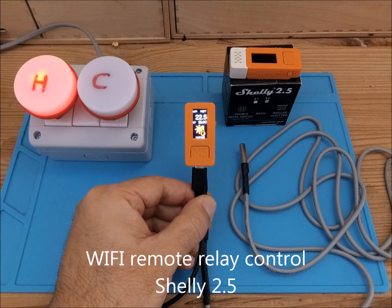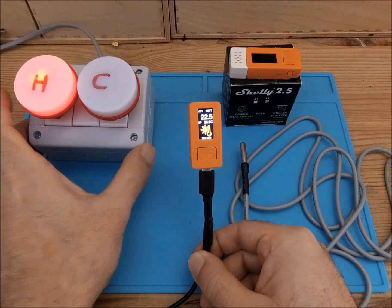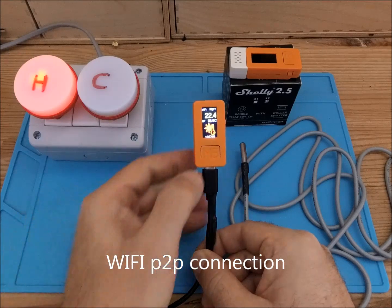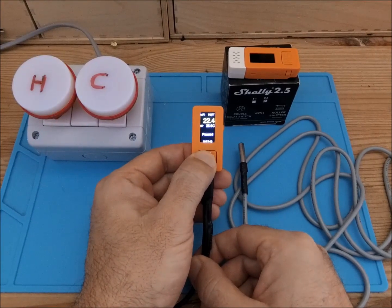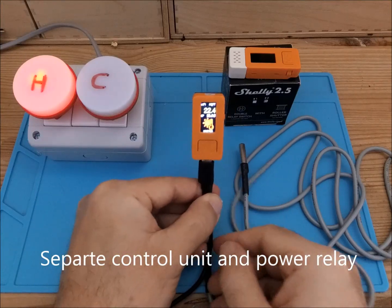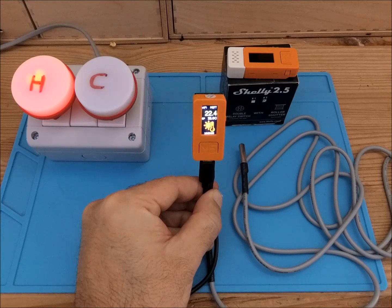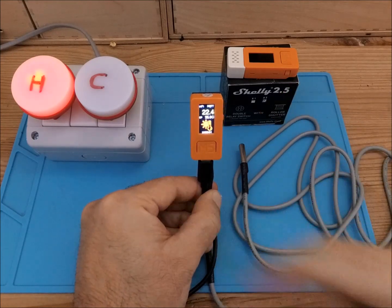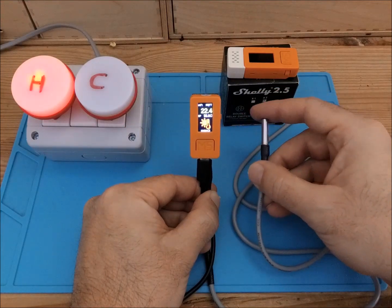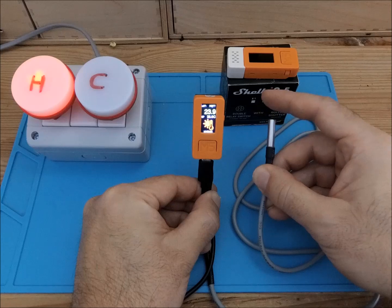I have used this Shelly 2.5 smart Wi-Fi relay, and in this example I have embedded it in this control box where we are simulating a heating and cooling process. Everything is controlled peer-to-peer through a Wi-Fi connection. I can switch the relay on and off through a wireless connection, which allows you to place the control unit in a different position from the relay — for example, stick it on your fridge door through magnets or optional brackets and put the control part in a separate place. This increases flexibility and provides a more compact solution.